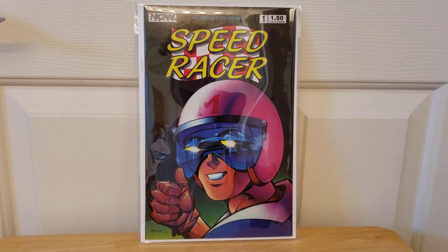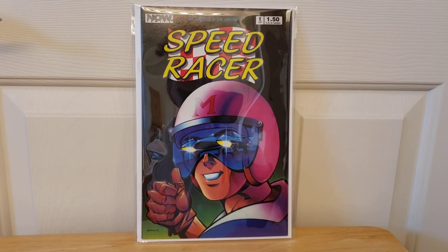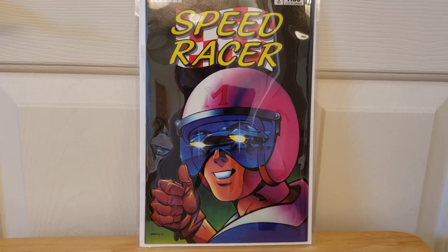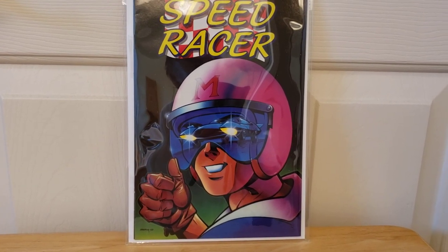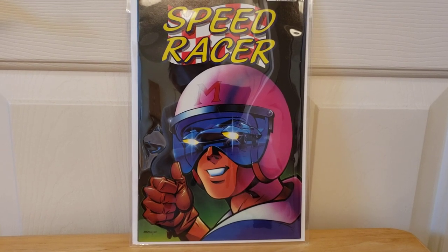Anyways, that's about it. I didn't want to make this too long — just a quick little video. Let me know if you like Speed Racer. I hope everybody's doing real well out there, staying safe. I will catch you guys next time. Stay safe out there.